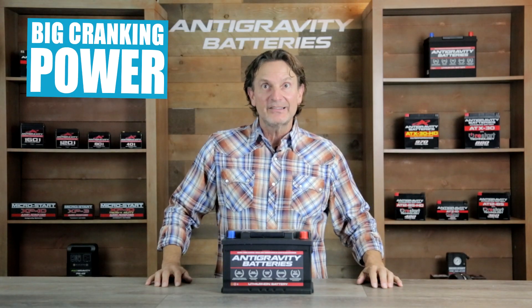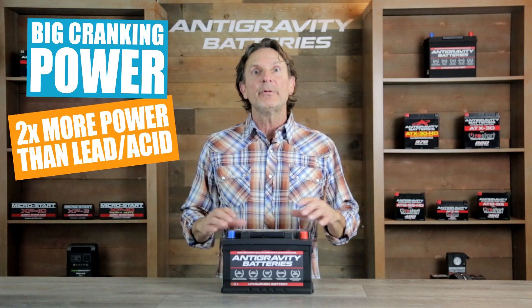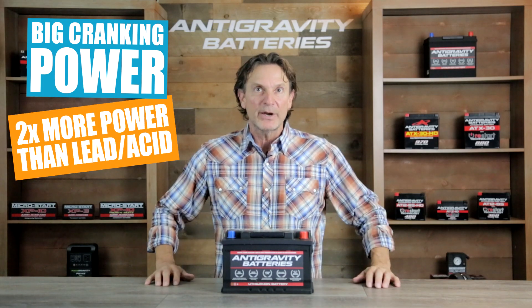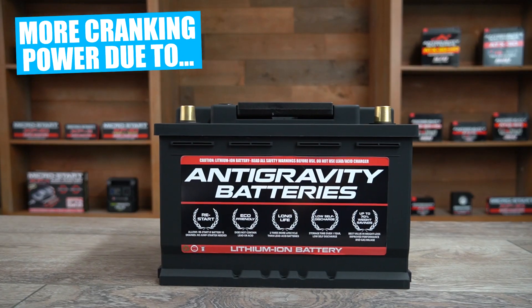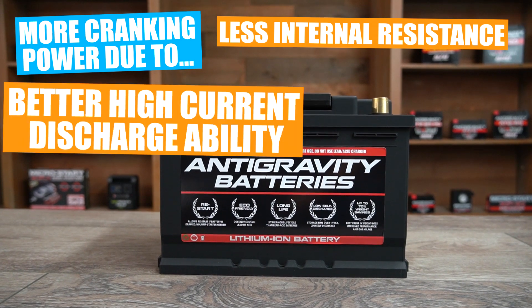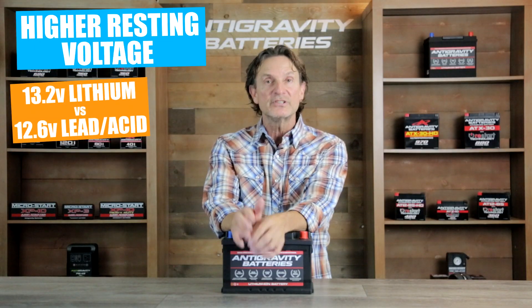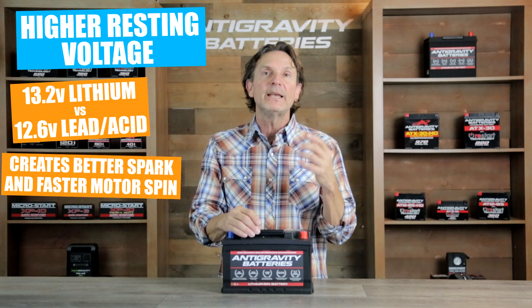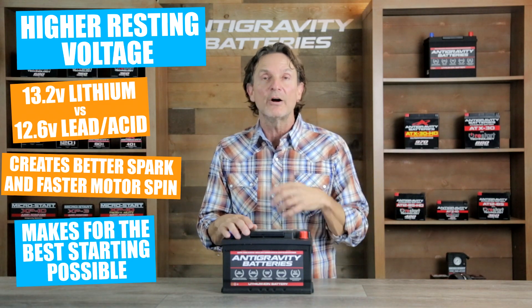Another benefit of our Restart lithium-ion battery is higher cranking power compared to lead-acid batteries. For example, our 40 amp hour Anti-Gravity Restart Battery can provide better cranking than an 80 amp hour lead-acid battery — which is double its capacity and over triple its weight. This is due to our lithium-ion batteries having less internal resistance and being much more efficient at high-current discharges. Additionally, our lithium batteries rest at a slightly higher voltage of 13.2 volts compared to 12.6 volts of a lead-acid battery, making for a fatter spark at ignition and a faster motor spin, which leads to better starting overall.